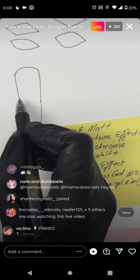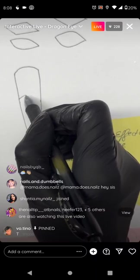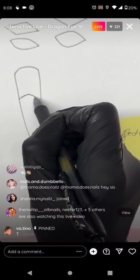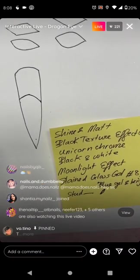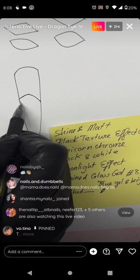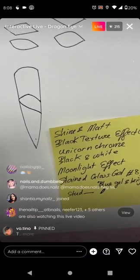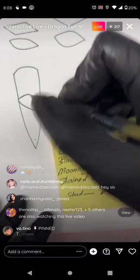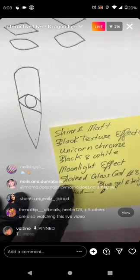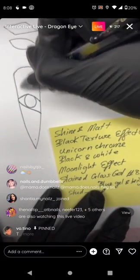For the dragon eyes, start somewhere up here and draw up — not straight across — up to about halfway, and then go down. The next line goes down to about right here. So later on it will look like this.